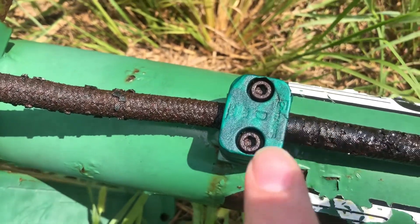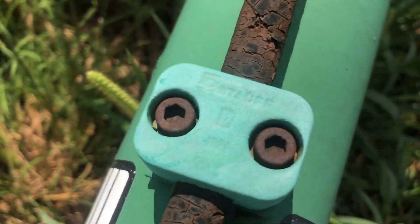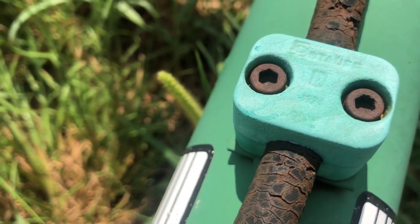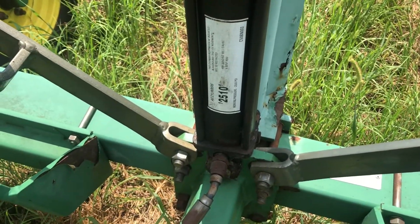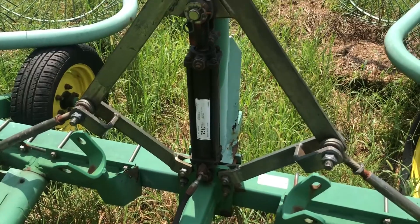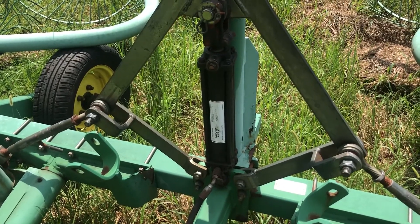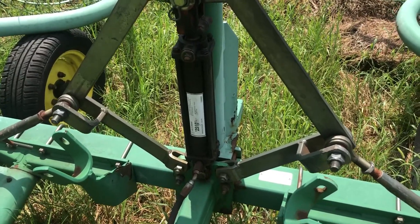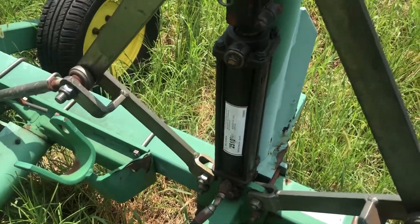I'm going to take off these little covers that hold the line in place — there are two of them. Looks like they're going to need an allen wrench to take those off, and then remove the arm as well and see if I can get the local NAPA dealer — which also has a hydraulic shop next door — to at least replace the line. I think the arm is still in good shape and still working.